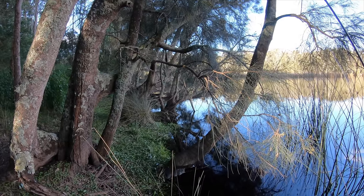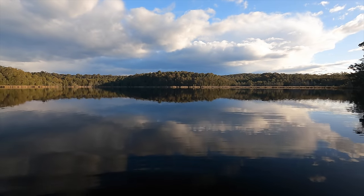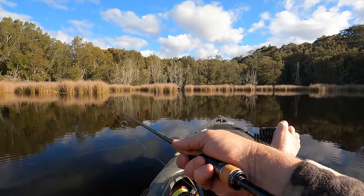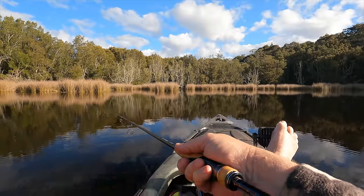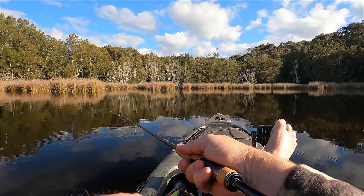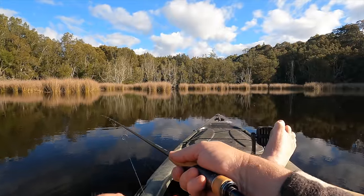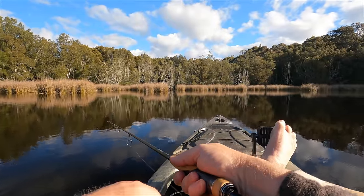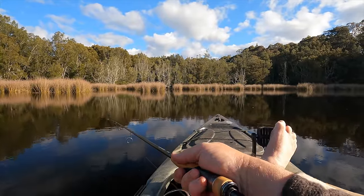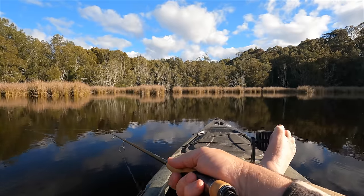With the shaded snags so far proving unproductive, I head for a wider, shallower section of the estuary with some healthy flats. It's really shallow up in here — where I'm casting it's probably only about 50 centimetres of water, and I'm sitting in about 80 or 90 centimetres out here. It's just a bit of a flat with some weed on it, and we've got reeds on the edge. It's a great spot for bream.